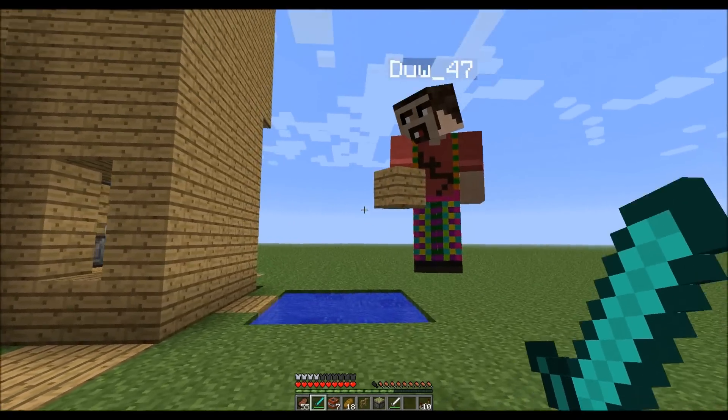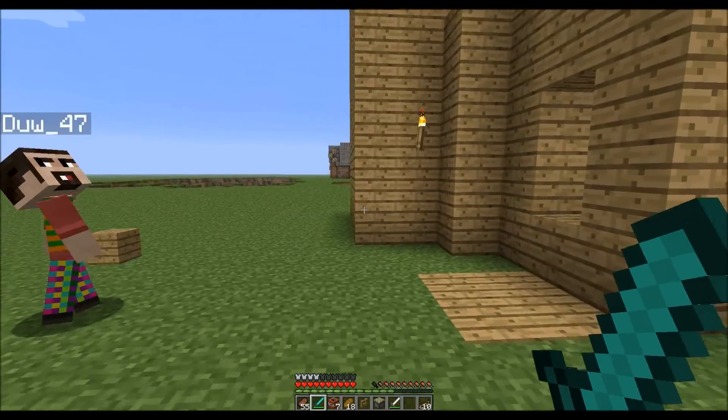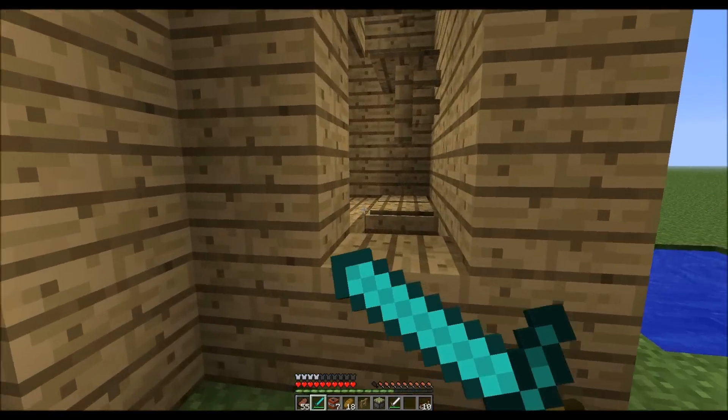Hello. Hi, Ross. Hi, dear. So, we've been busy today making a lift or an elevator.